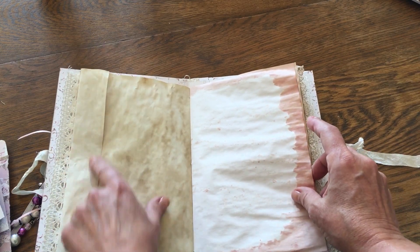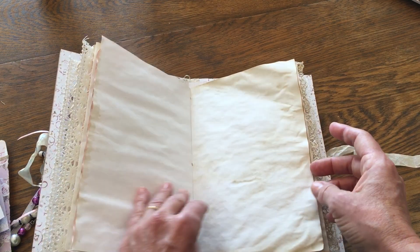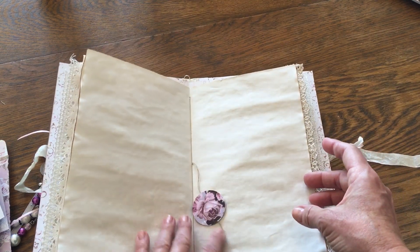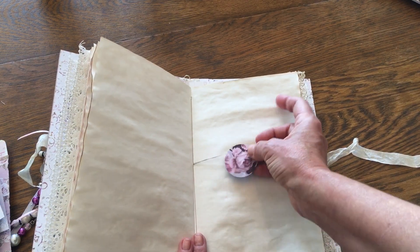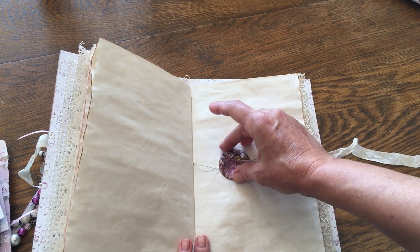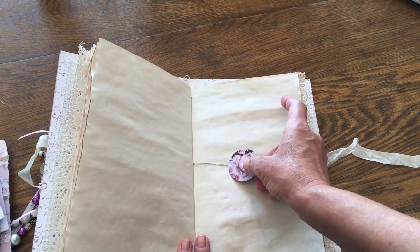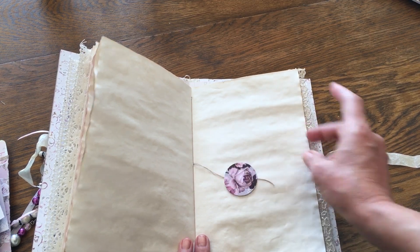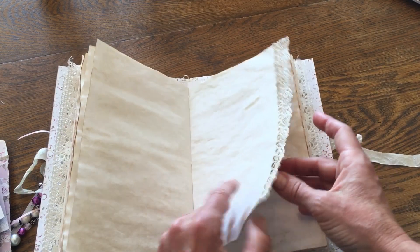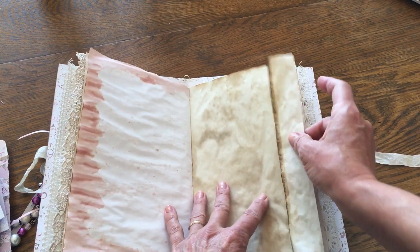I have a couple of longer pages with fold-overs — a person could use those as tuck spots or write on them. There are a whole lot of different things. We come to the center and I simply added a rose. This is again from the paper pack and this is a one-and-a-half-inch circle punch. I love that bigger size.